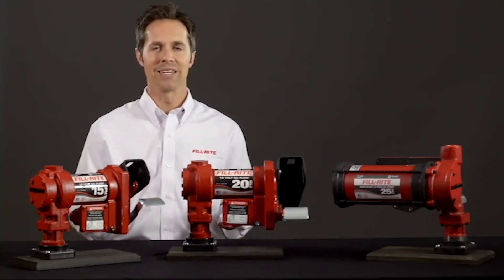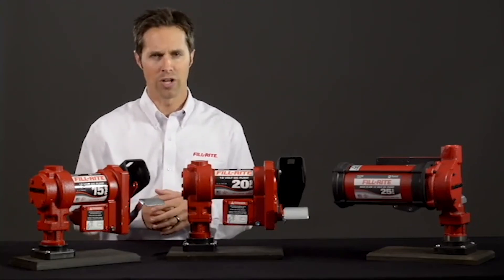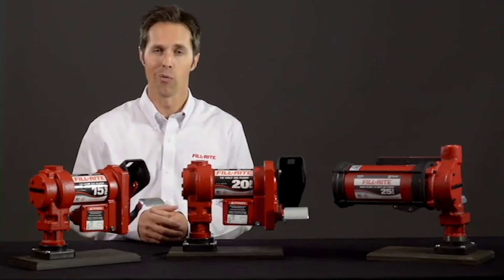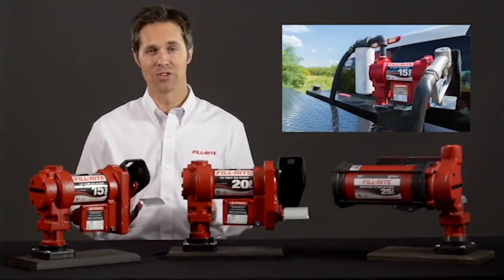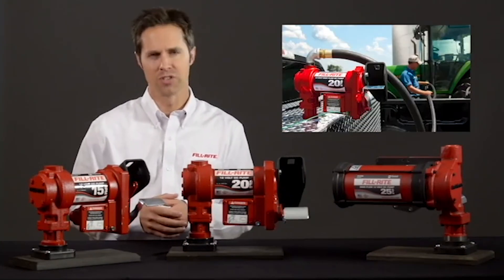Systems like these save the customer time and money by bundling several matching components into one box. They provide the best value for your customer and ensure the components will work together, so all your customer has to do is install it and go. Generations of professionals have pumped millions of gallons over the years with FillRite pumps and come back time and again because FillRite products work as hard as your customer does.